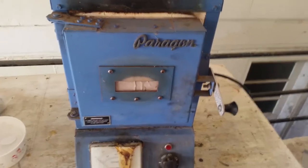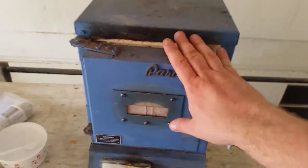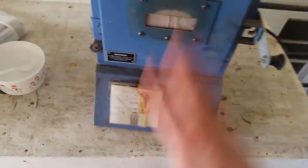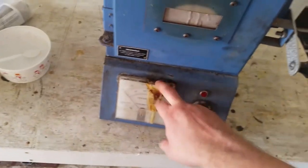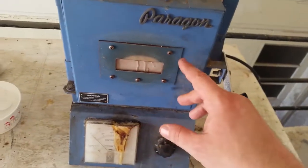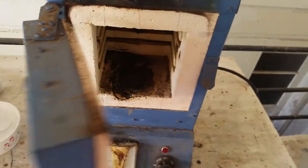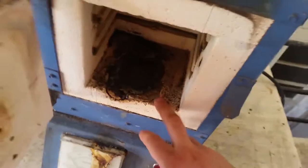Today I'm going to be making some repairs to my kiln. As you can tell, I've run this thing through hell and back — spilled some aluminum here on the front, this glass is fogged up and cracked, and the big thing that needs to be repaired at the moment is the inside.